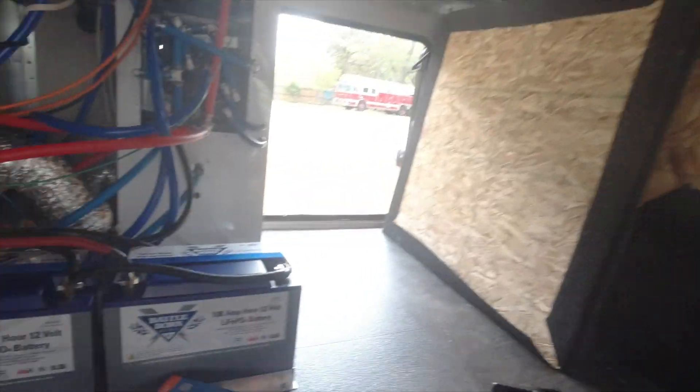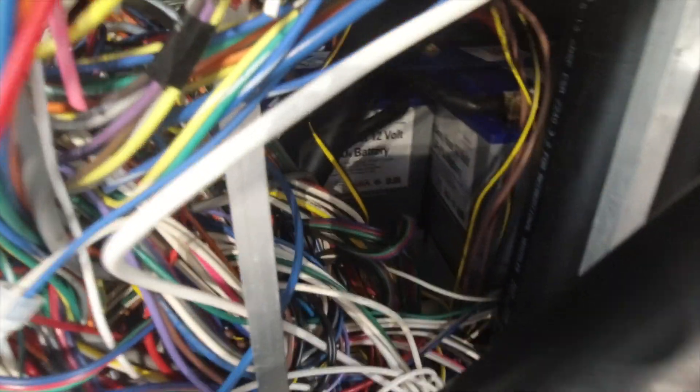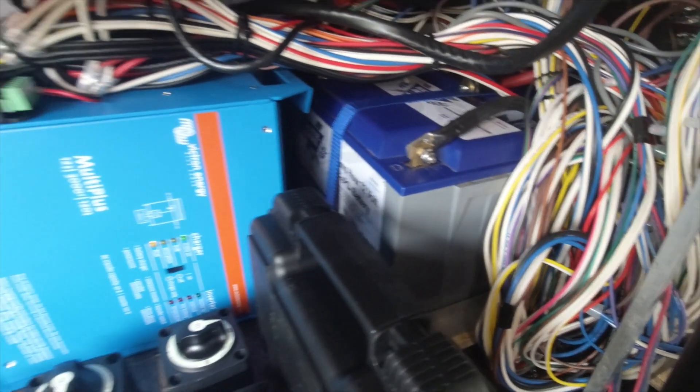Morning YouTube - got all the batteries in place last night. They're back there, deep in there, and I've got another one down there.